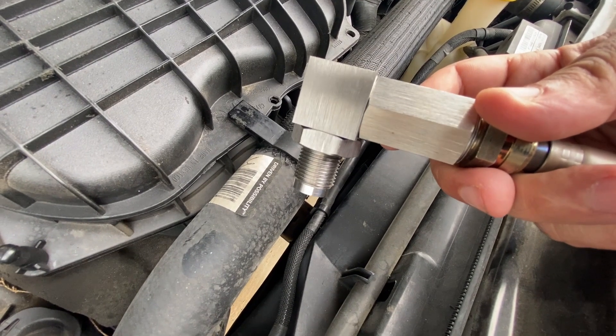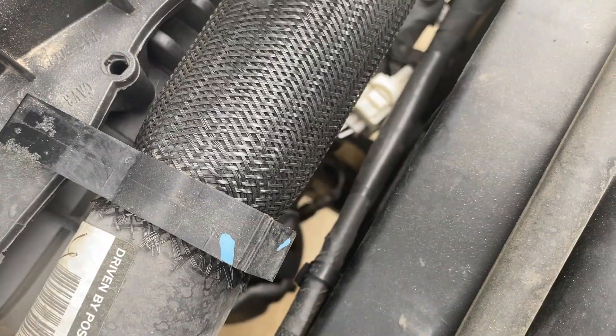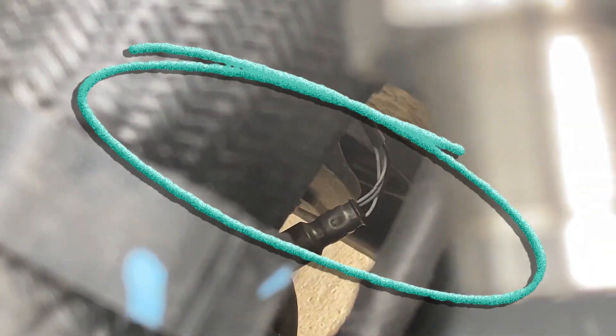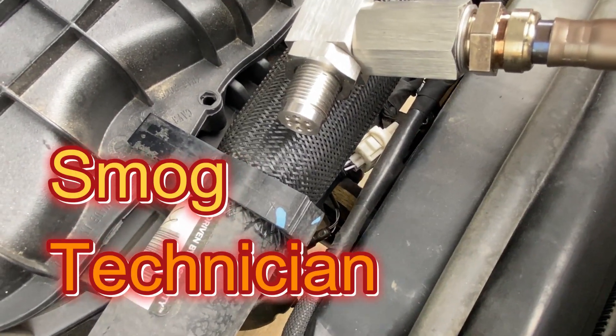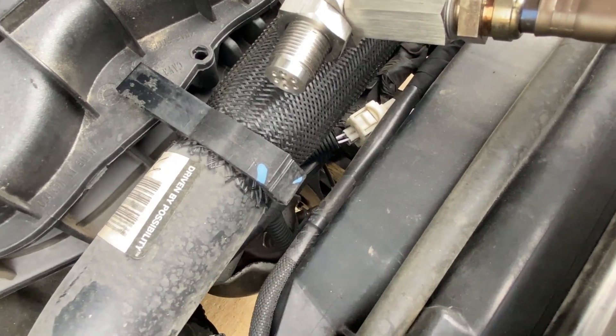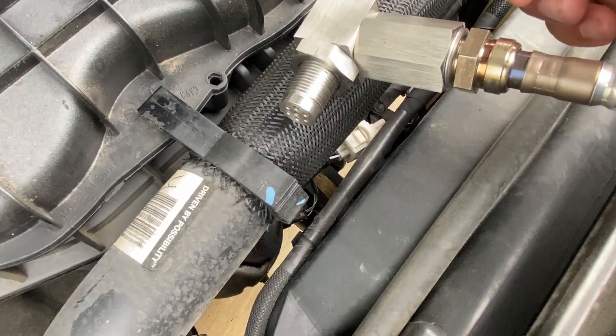If you connect this spark plug non-fowler to your downstream oxygen sensor, which is right there, most likely you're not going to be able to pass a visual inspection for your state's emissions requirement. In this video I'm going to share what I learned from a smog technician many years ago, and a little trick that his customers were doing to go ahead and pass.